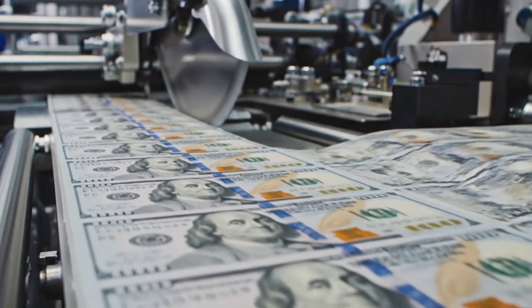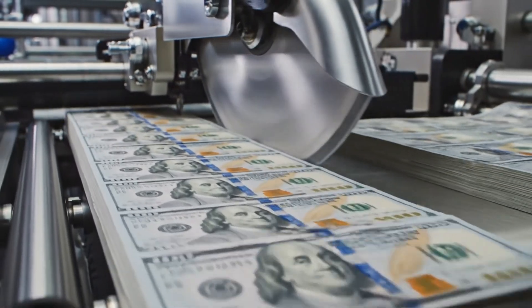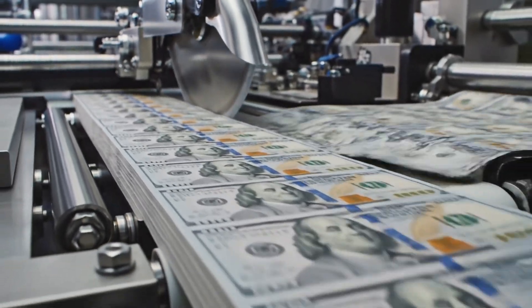The strips are reoriented automatically. Another blade cuts horizontally, creating perfect grids of individual, uncirculated $100 bills.